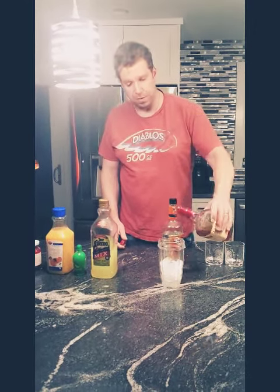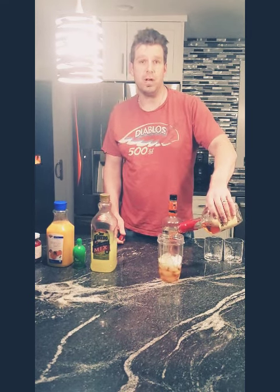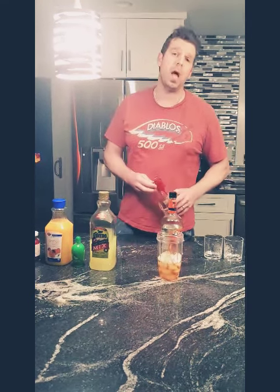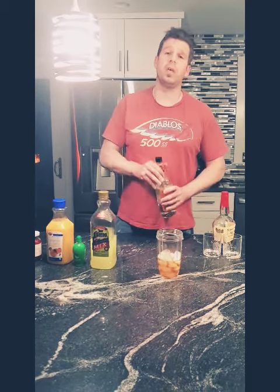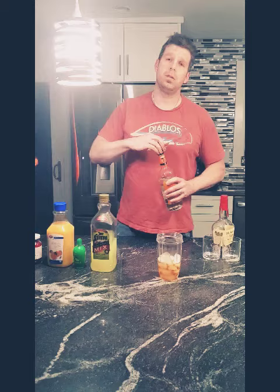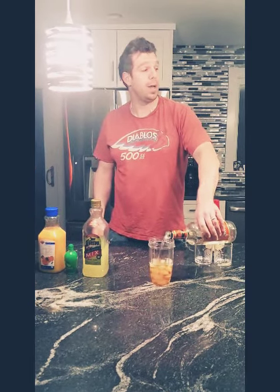First, put whiskey on ice. You measure it out. Throw a little bit of triple sec in. Make sure you measure all of these out. No honey, I don't need a shot glass.